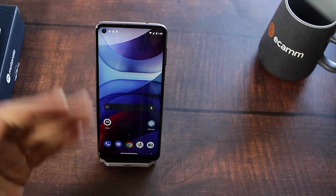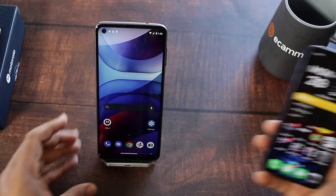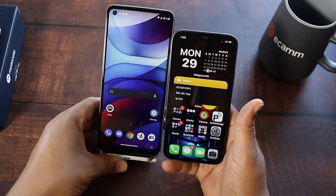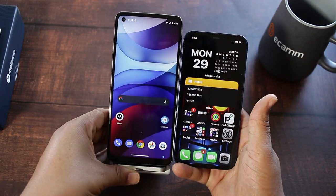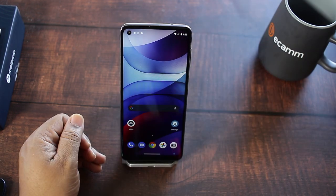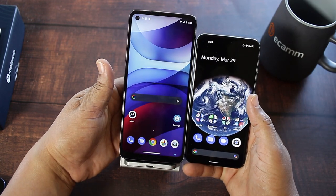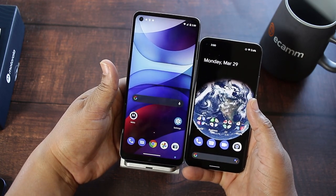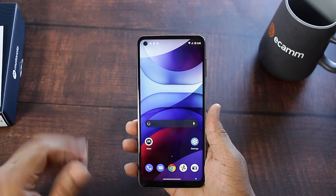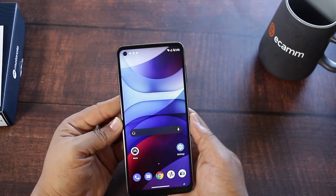The screen is 6.6 inches, so let's do a couple of size comparisons with my daily drivers. First, my iPhone 12 — not the mini. Look at that, the Moto G dwarfs it. And here's the comparison with my Pixel 5 — dwarfs that too.